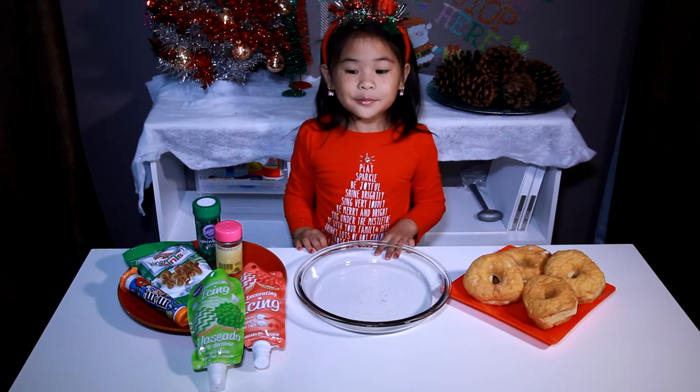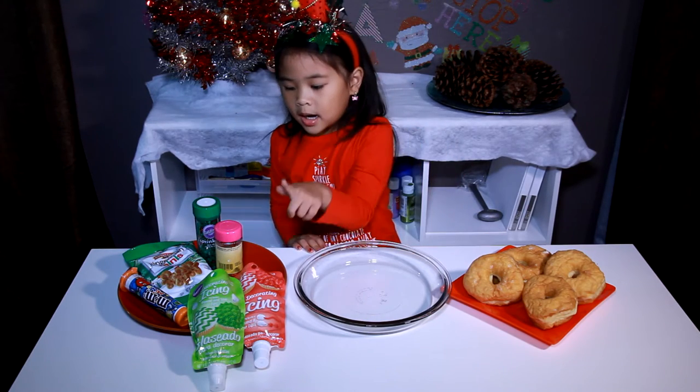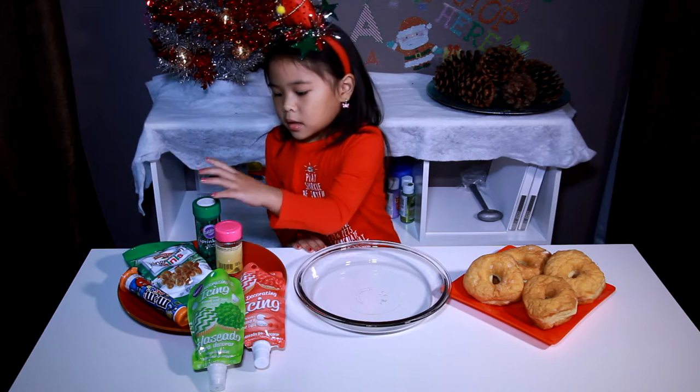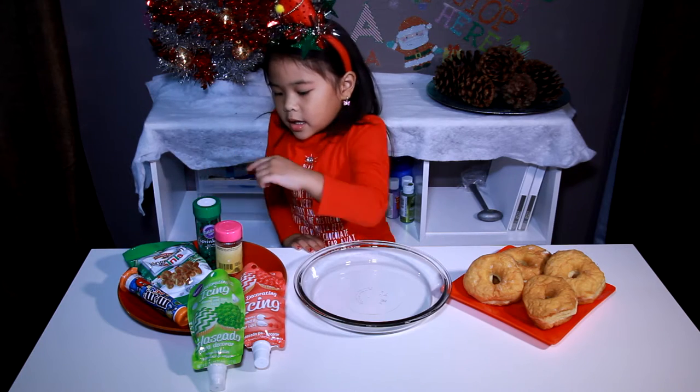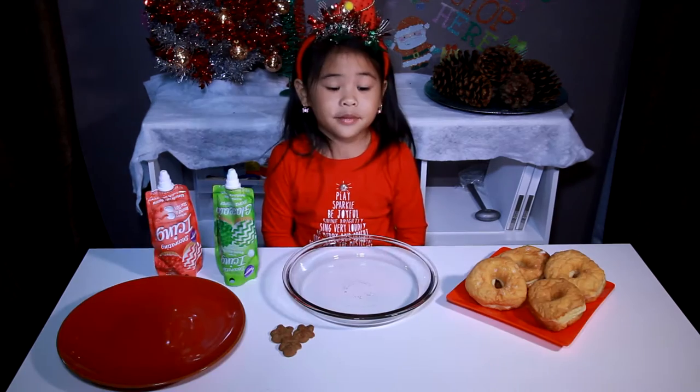Today, we're going to make doughnuts. You'll need a plate, icing, holiday sprinkles, and gingerbread.